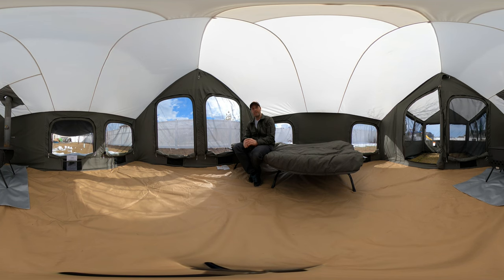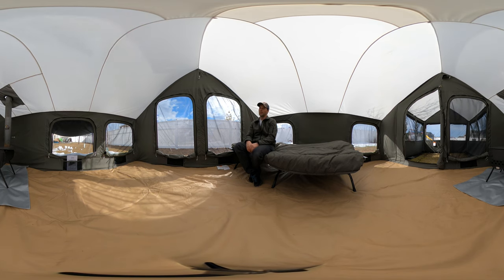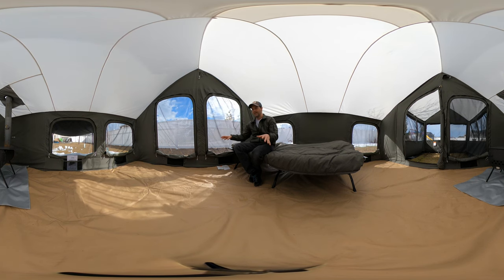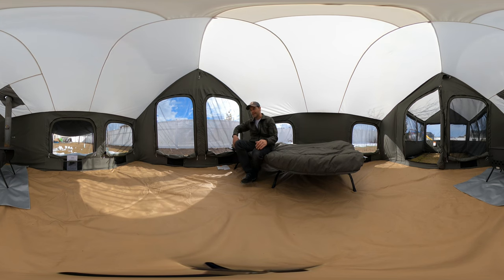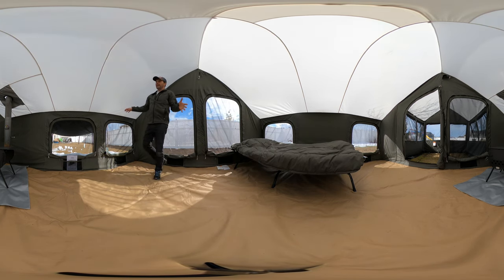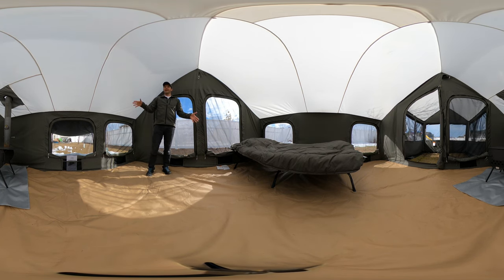I wanted to take a day like this to show those of you who maybe don't even have any intention of using the stove — you don't have to use a stove in the tent. Some people ask me if this will work for summer camping or if it's just for winter. I cleared some of this stuff out; if you've seen the videos you'll remember I had a cot right here and a canvas floor liner on the floor, plus a fire extinguisher and a box of wood. I've been able to clean all that out and let this dry so I can pack it up.